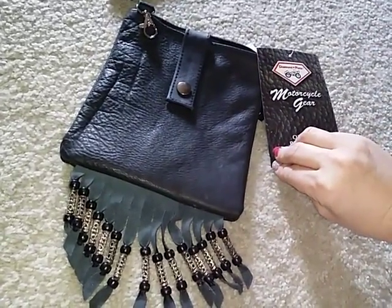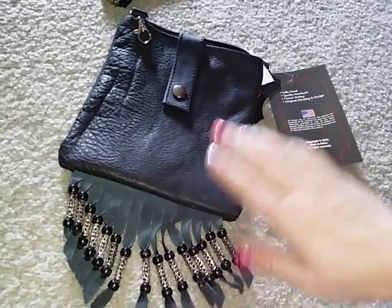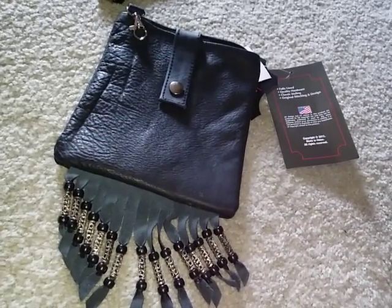This is the Diamond Plate motorcycle gear ladies small handbag. It's available on Amazon. Thank you guys for watching and I'll see y'all later. Bye.